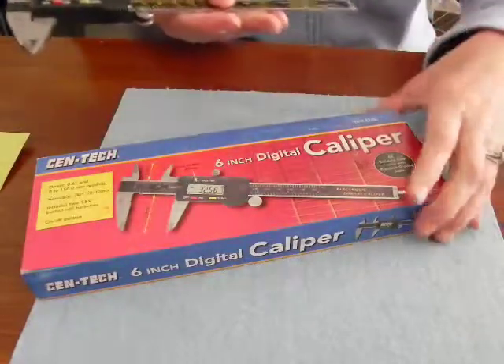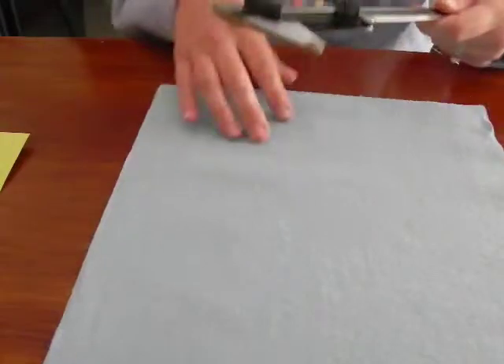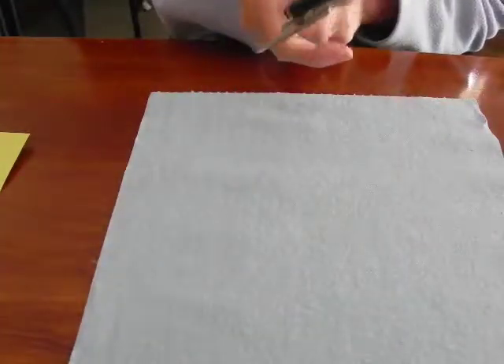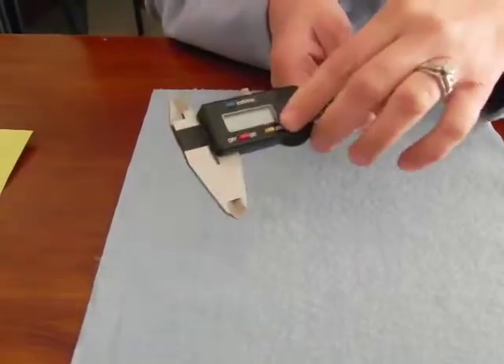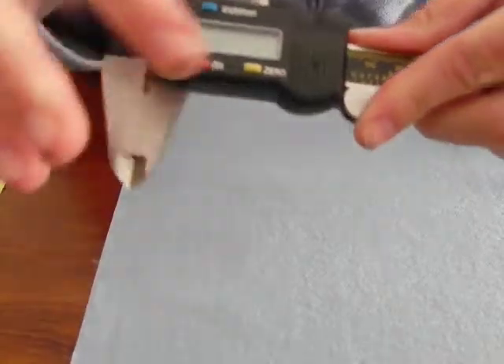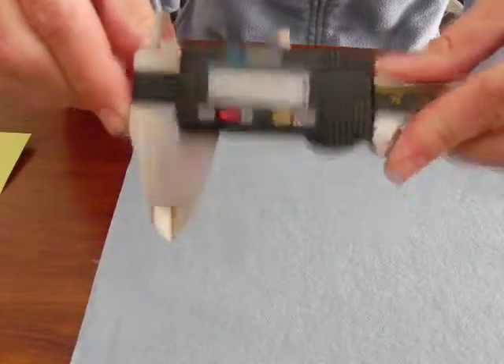The caliper comes in a little box. Just turn it on with the on button and close it all the way so you can set the zero. When it is closed all the way it is currently not displaying zero, so I push zero and now I should get proper and accurate measurements.